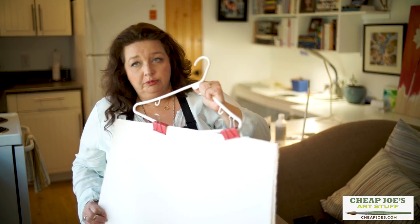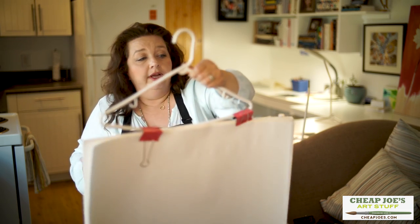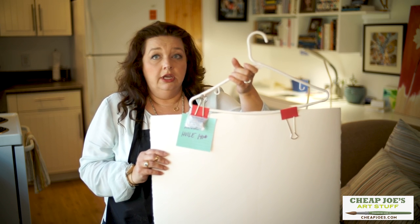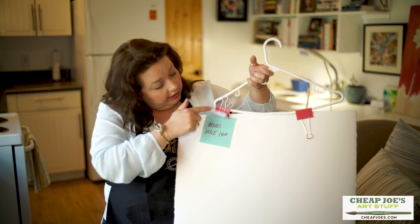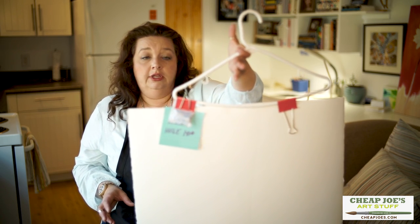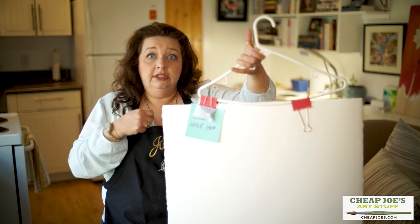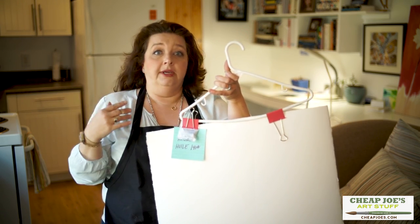What I did was I went and got those really heavy-duty plastic hangers and some heavy-duty binder clips at the office supply store. Then what I have here is about 10 sheets — this is actually Arsh's oil paper, 140 pound — and I just clipped it right onto the hanger. With a little post-it I can keep track of what's in there, and I just have them all hanging up in my closet space.